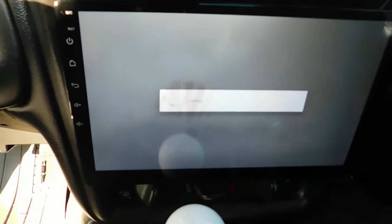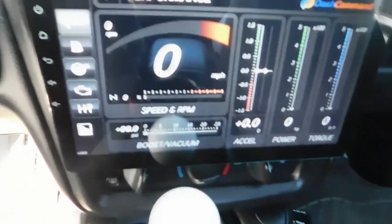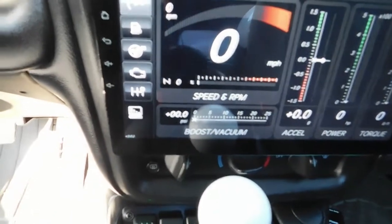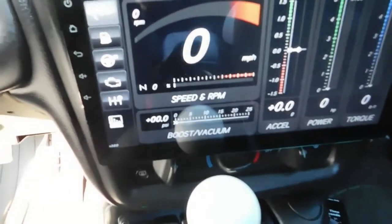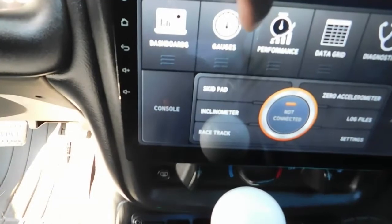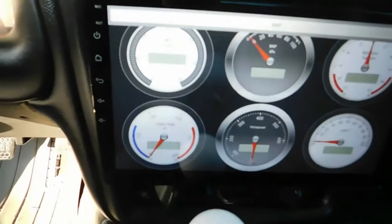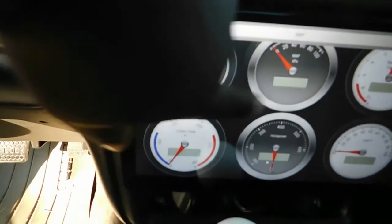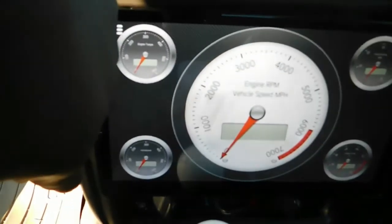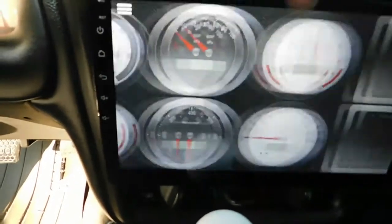This is one of my dashboards I have loaded — it does speed, RPM, acceleration, power, and torque. If you're on a boost application, you can do boost. I can also switch over to a more traditional style gauge by hitting 'Gauges,' and then toggle through different scenarios of gauges that I would want to watch while racing, going down the track, or driving.